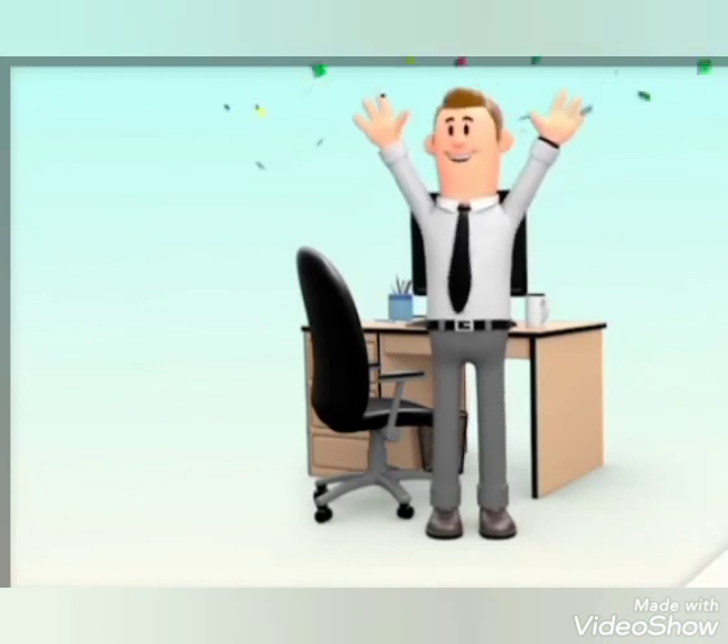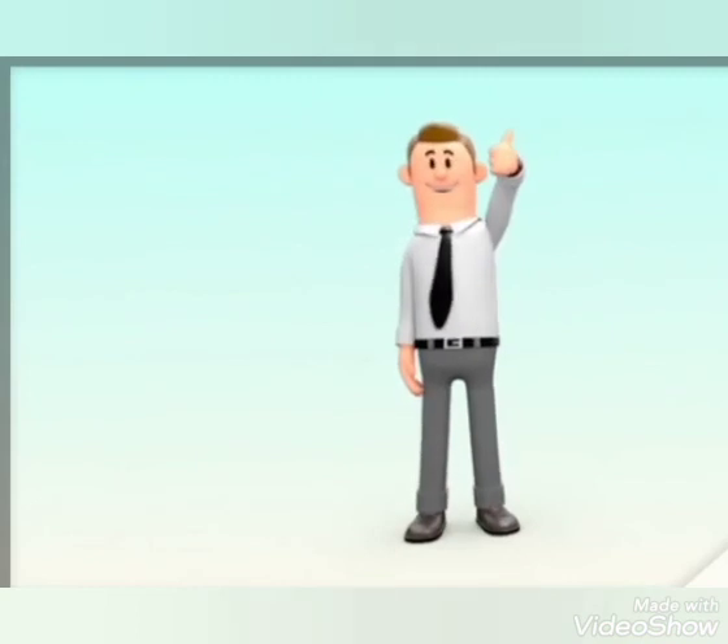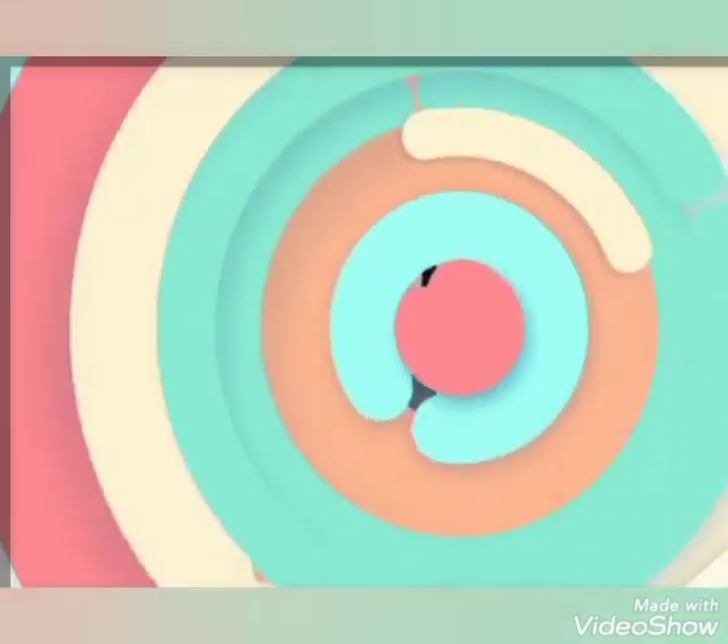I know you enjoyed the class. We're going to continue next time. Bye!